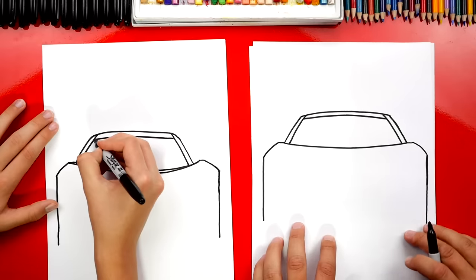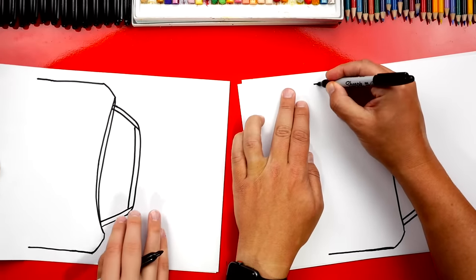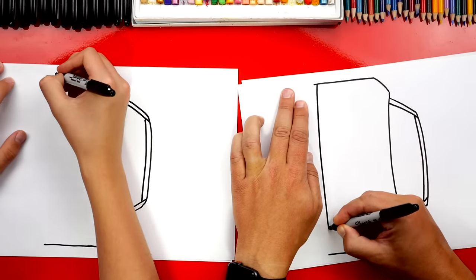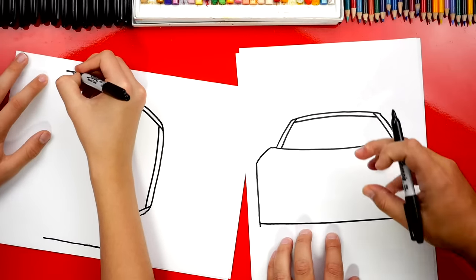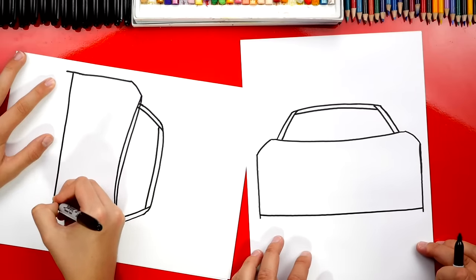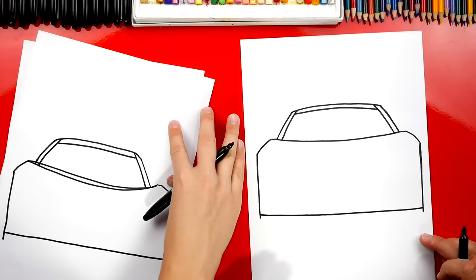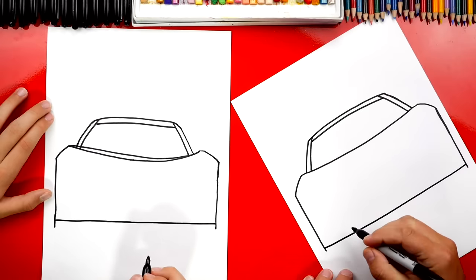Now we're gonna draw the roof of our Corvette — another curve that matches. I'll turn my paper sideways again, and we're gonna draw the bottom of our Corvette. We're gonna start here and draw a line — this could actually be a straight line; it doesn't have to curve. Just pull the line directly towards your body. That looks like you used a ruler — great job! Now let's draw the splitter on the bottom of our car.